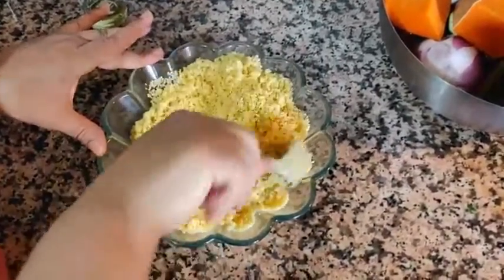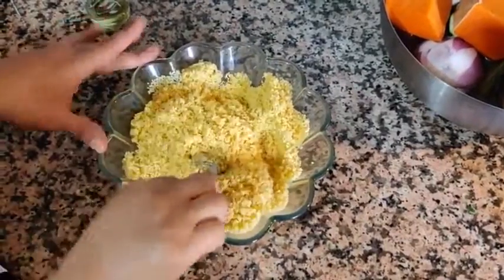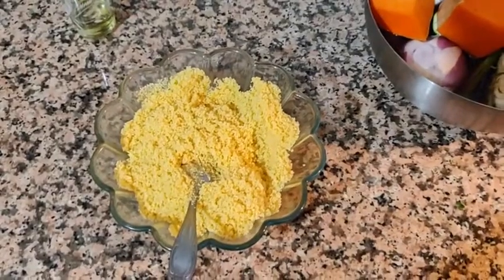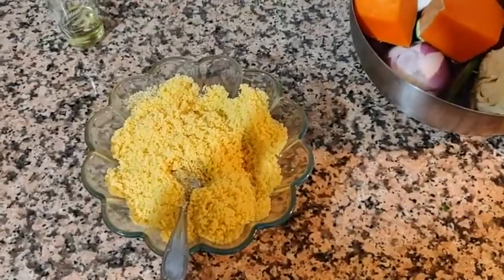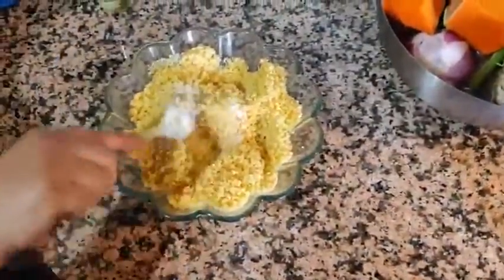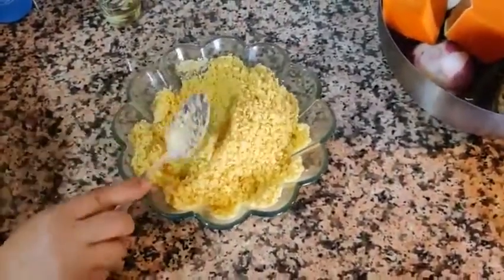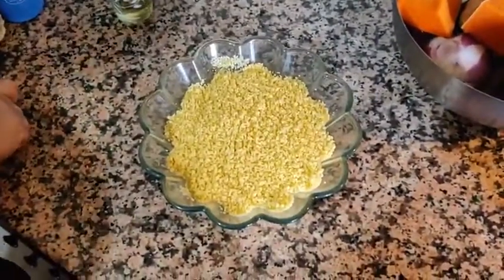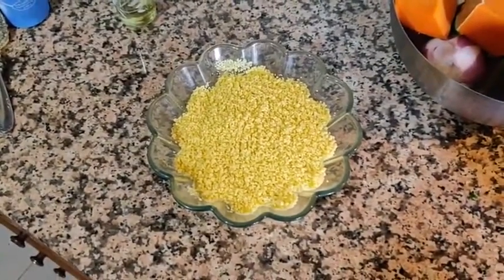Before adding the water, add half a cup of oil and mix it with all the couscous so there are no dry parts and no big lumps — make sure everything is smooth. Add a little bit of salt and keep mixing to make sure there are no lumps and the oil has been mixed thoroughly with the couscous.